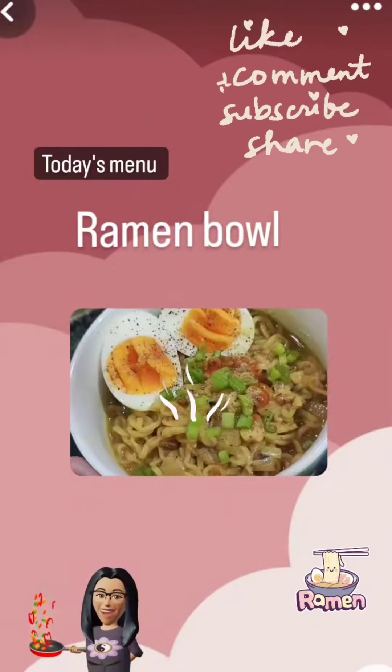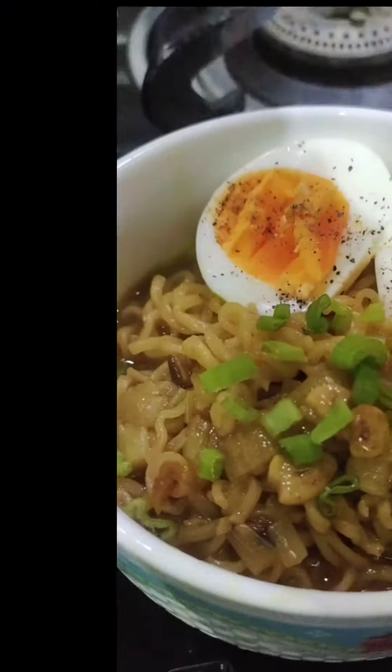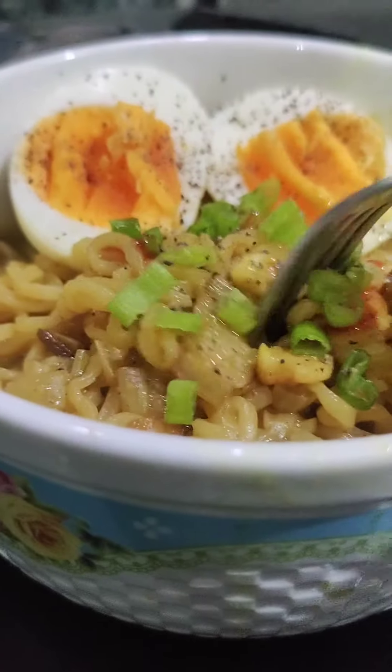Hey everyone, once again welcome to 'Oh Let's Eat' by Shani. Today's menu is our ramen bowl. This is trending and I will tell you that you will find it very tasty because it is very easy.